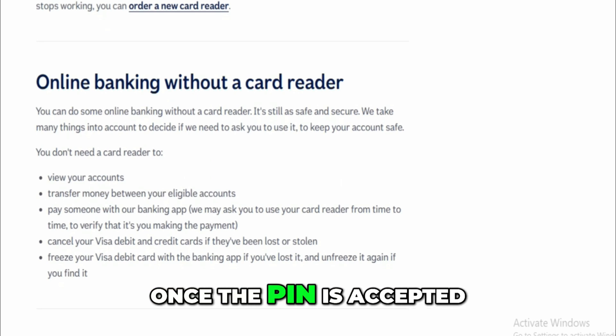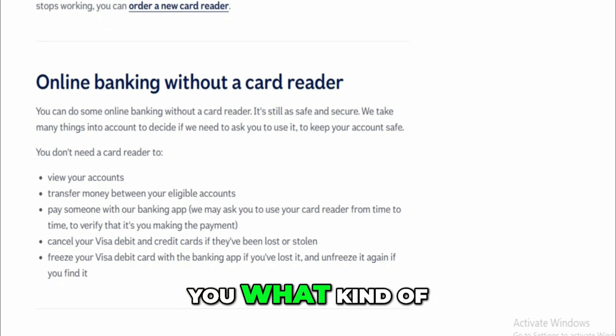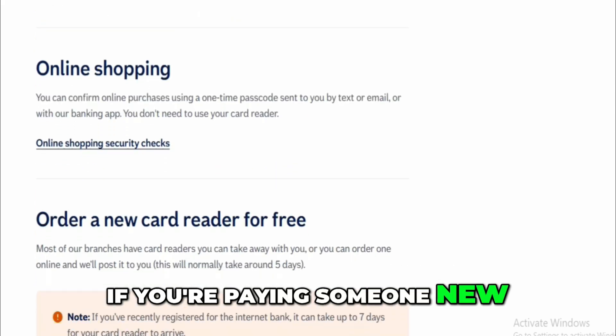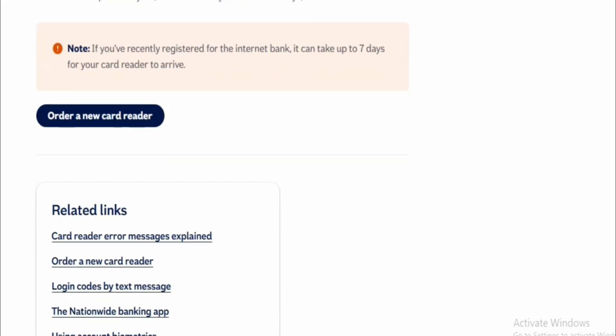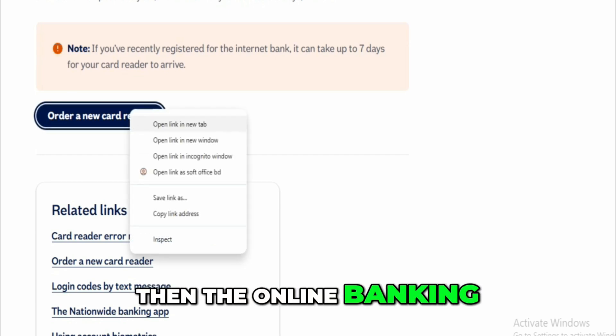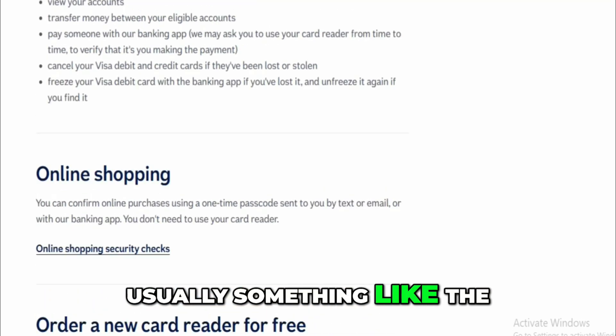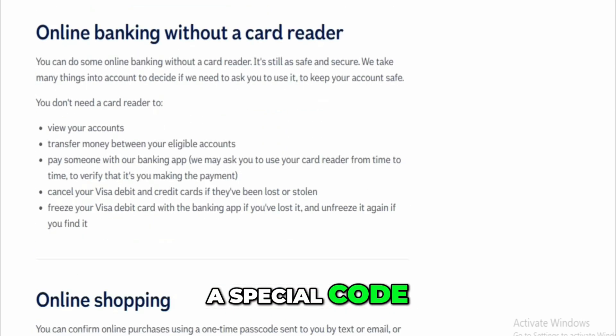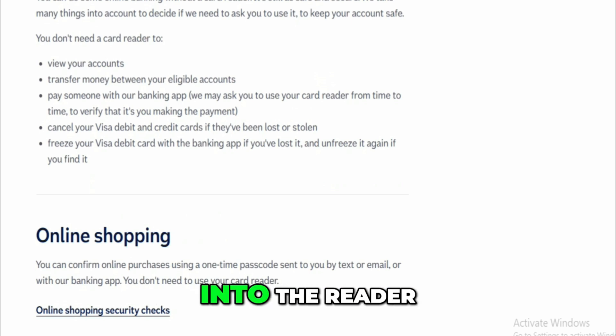Once the PIN is accepted, the reader will ask you what kind of action you're doing. For example, if you're paying someone new, it might say 'challenge' or 'sign.' You press the right button for the action. Then the online banking website shows you some numbers — usually something like the account number of the person you're paying or a special code.